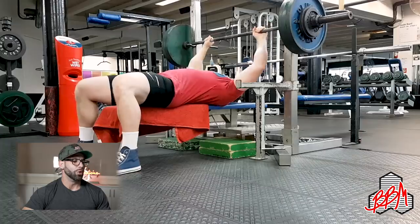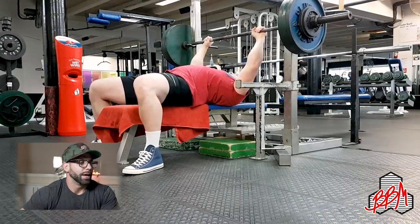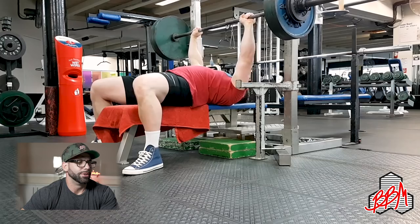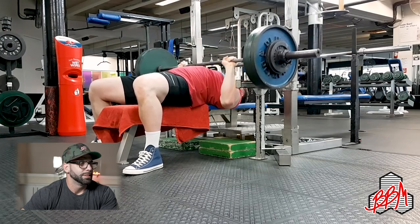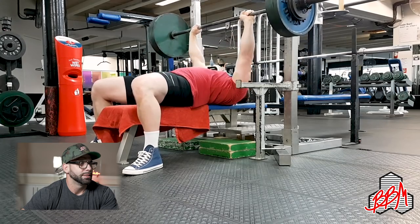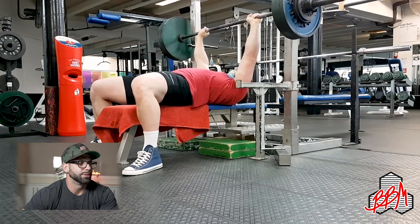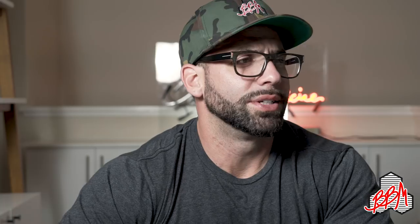Next video is from Tom Goldsack, 155 kilo bench press. He's a big tall guy so the bench looks low. The hips and butt are not leaving the bench, so that's okay. For a big tall guy, I'd widen your grip, move your feet further back behind you to get a bigger arch, and tighten everything up. I just want to see you moving less under the barbell.